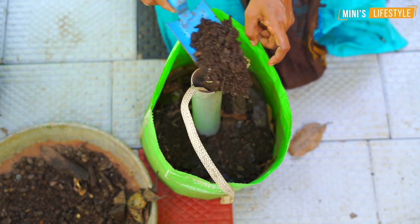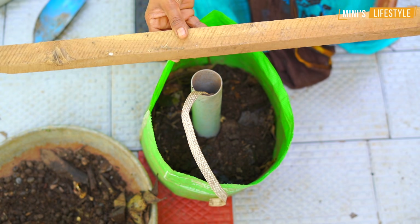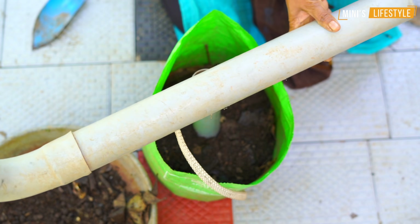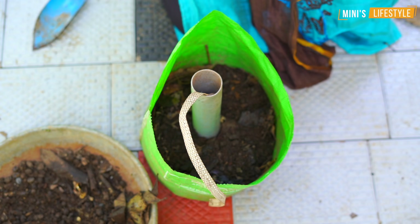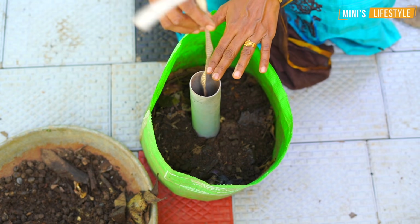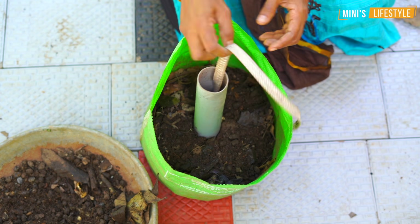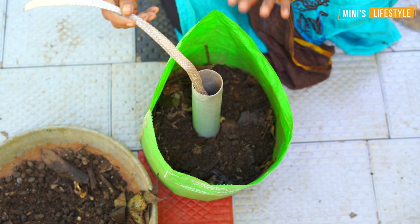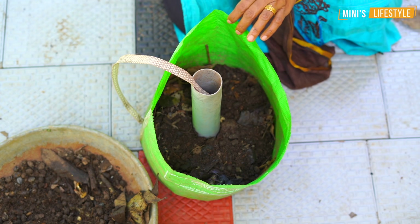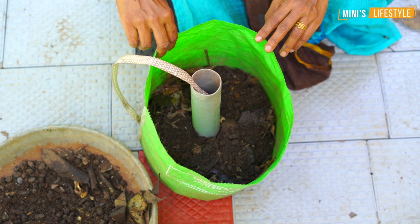We will put it in a bit of compost. I will make a piece of paper, cut the pieces of paper, and it will be done. I will put a piece of paper and compost.